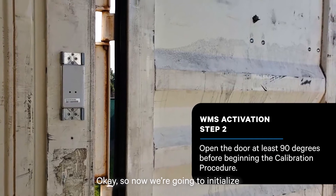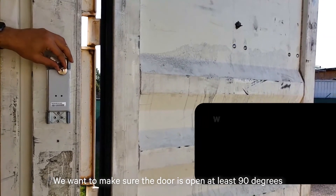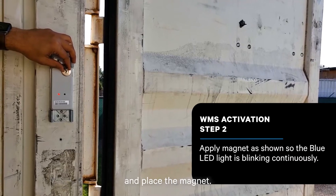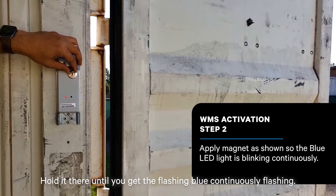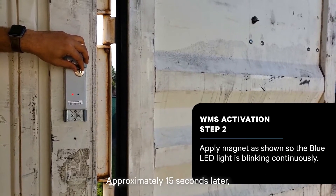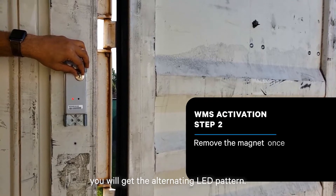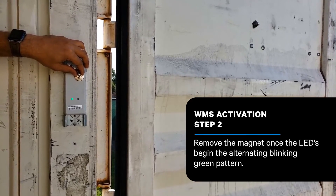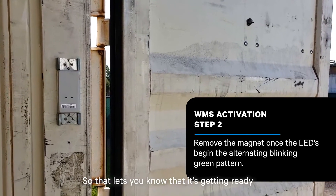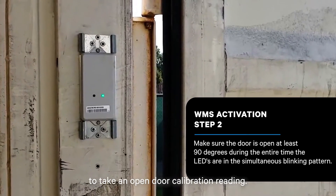Now we're going to initialize the calibration procedure. Make sure the door is open at least 90 degrees and place the magnet, holding it there until you get the continuously flashing blue. Approximately 15 seconds later, you'll get the alternating LED pattern, which lets you know it's getting ready to take an open door calibration reading.